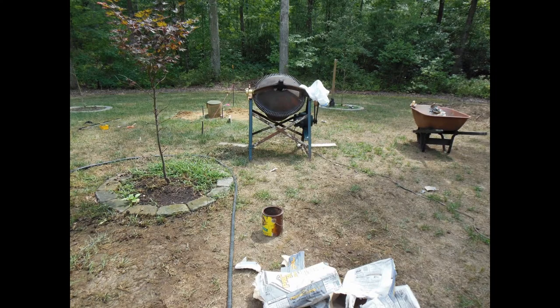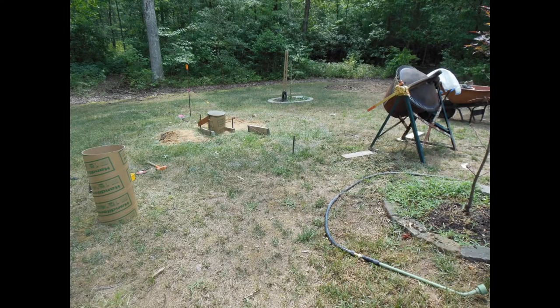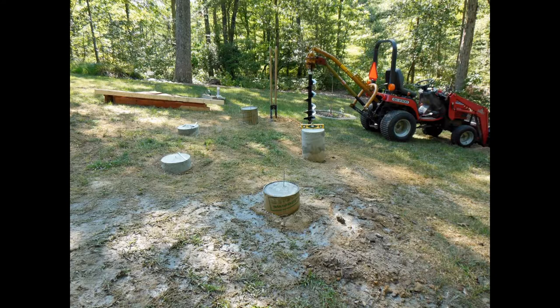Here's this concrete mixer I picked up from my buddy. He was going to take it and scrap it, and I said no way — I gave him 20 bucks. Here we can see it being used for my first project, putting this gazebo in on the slopes, so I had to put it on piers.